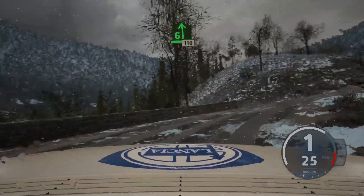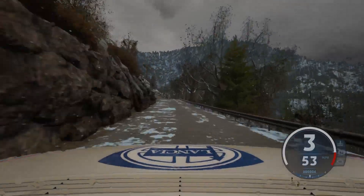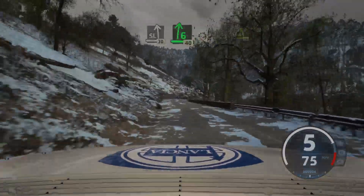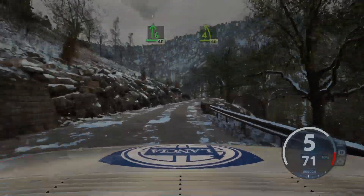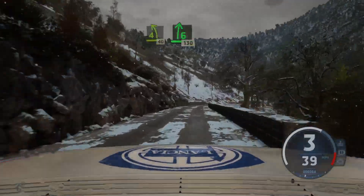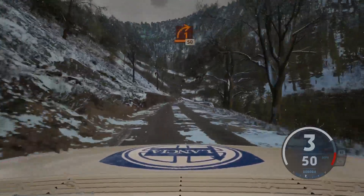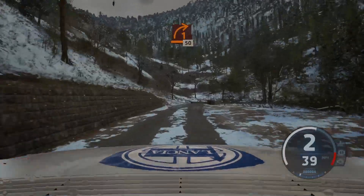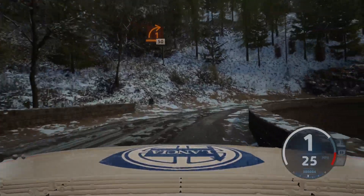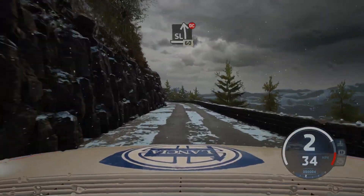10, 110. Slight left, 30, 6 right, 40. Ice now. 4 left short, 40, 6 right, 130, slowing. 1 right, half long, 50, slight left, don't cut, 60.